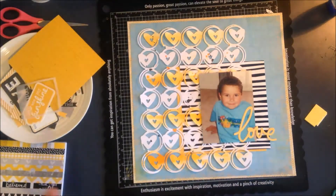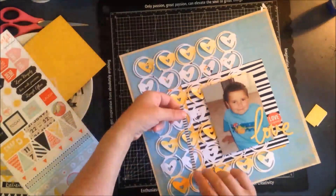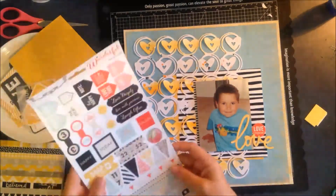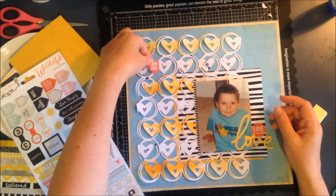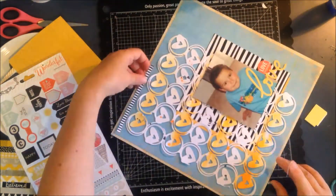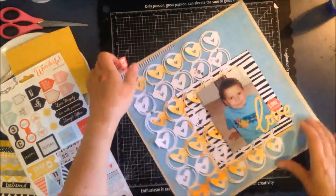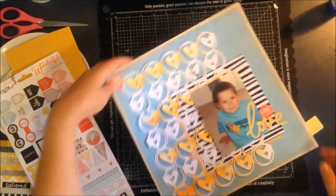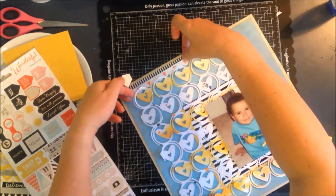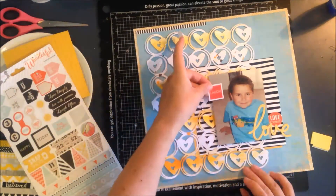I'm going through this sticker collection sheet from Teresa Collins from the Something Wonderful collection and adding a few elements. I put in that little black and white striped sticker but decided I didn't like it there, so I moved it to the top of the page to add a bit of color and interest up there. I'm also trying to add a little banner — a little triangle — but I end up not using that and just putting it away.